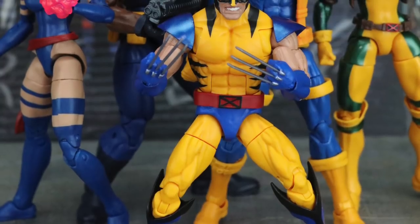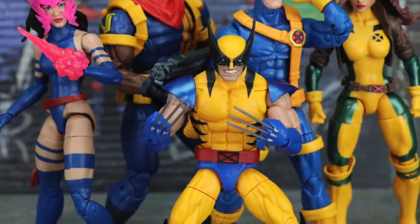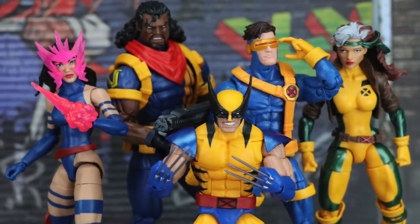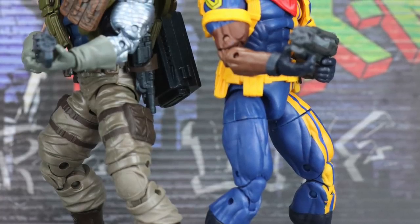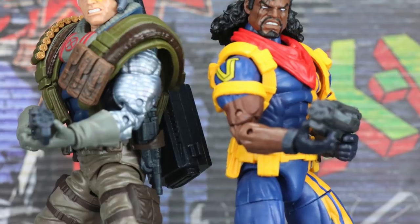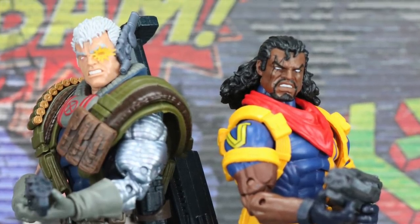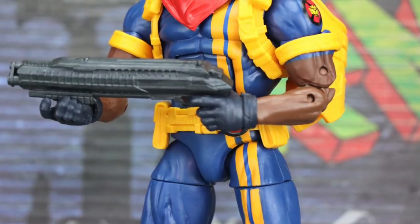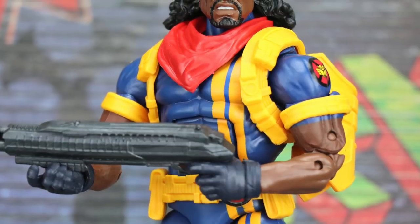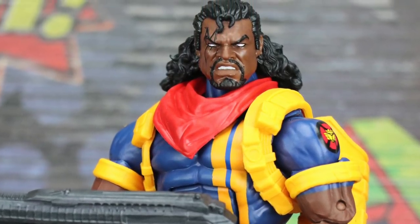This figure along with the rest of the wave is available now. We'll have a full image gallery up at MarvelousNews.com — there'll be a link in the video description below. As always, leave a comment, like the video, and subscribe by hitting the button below. Hit the bell notification to be alerted every time I upload, and follow me on Facebook, Twitter, and Instagram — links in the description. Until next time, I'll catch you later.